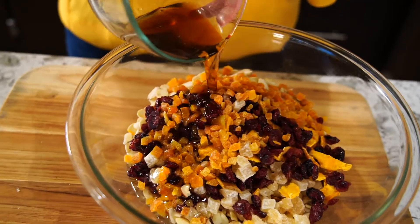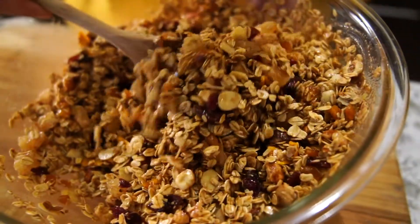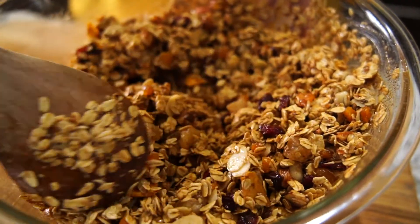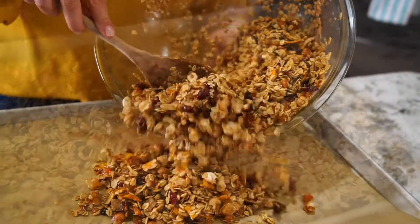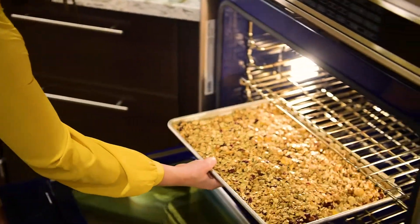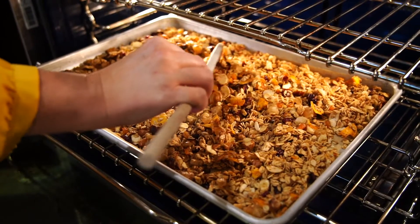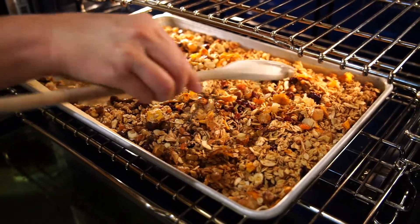Now we're going to pour over our wet ingredients and stir until completely combined. Transfer your granola to a baking sheet lined with parchment paper. Pop in the oven at 350 degrees for 20 minutes. Be sure to mix the granola occasionally so that it toasts evenly.